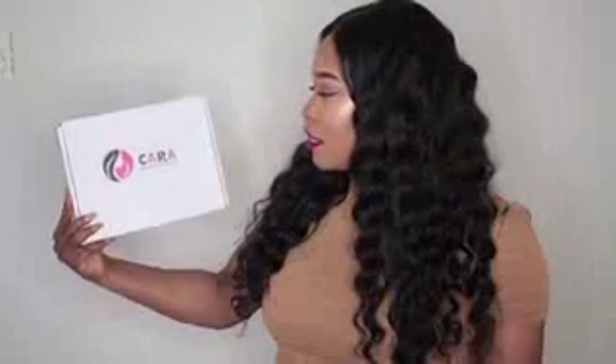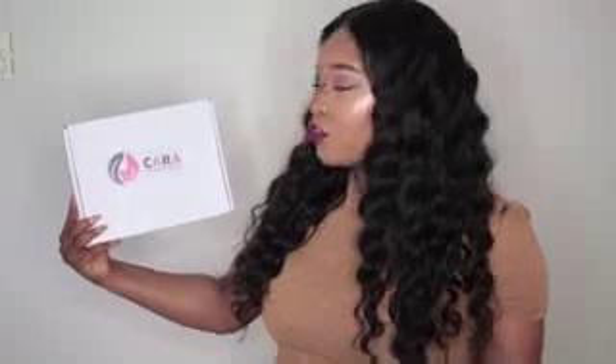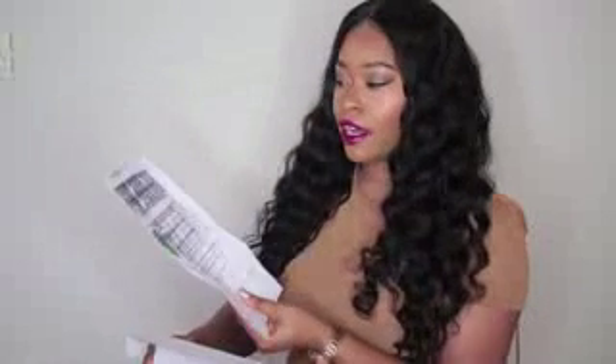This is the box that it came in — it says 'Kara Natural Virgin Hair, Create Your Beauty.' It just comes in a nice little box; I love the presentation. Inside the box the wig came inside one of those nets and a plastic bag, and it does come with a little receipt that tells you how you can return it if you're not satisfied, and it gives you hair care instructions.